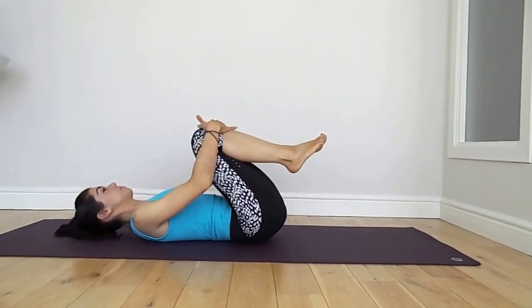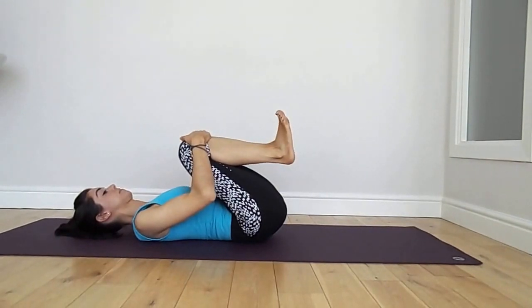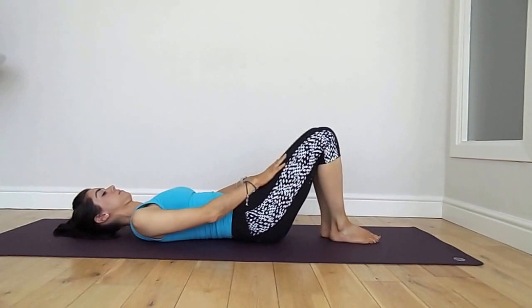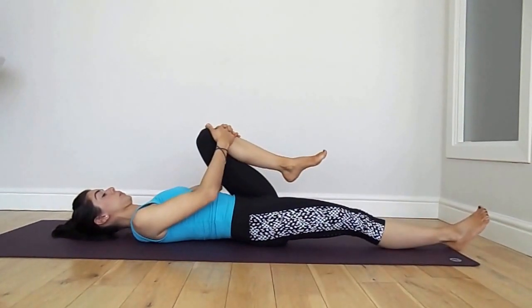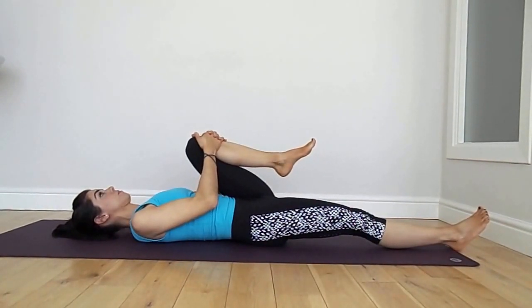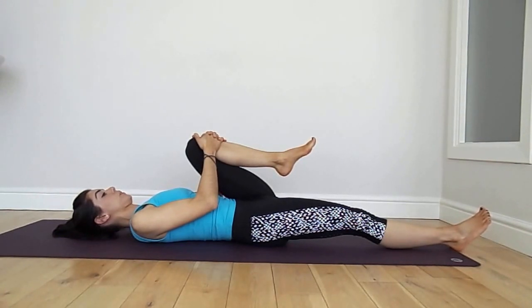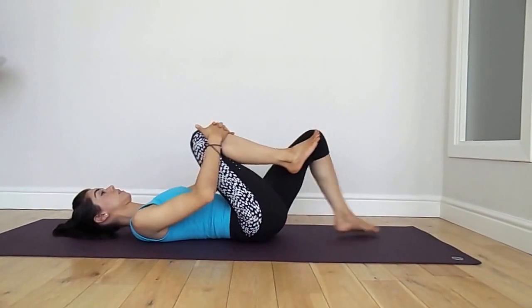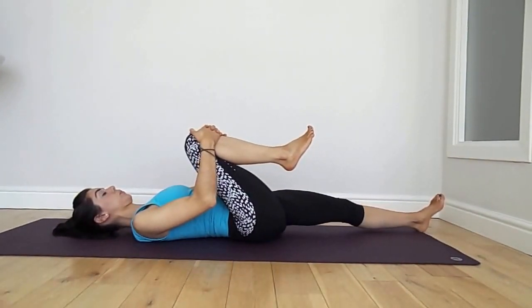Knees to chest, lower the head. We're just going to take a stretch for the legs. Take one knee to the chest, lengthen the other leg away and just exhale. Let that front hip release. Swap the legs over, knee to chest, lengthen the other leg away.